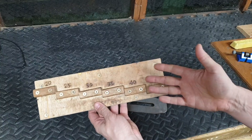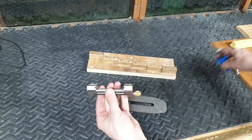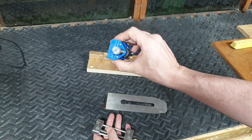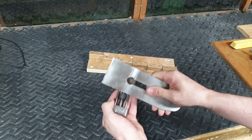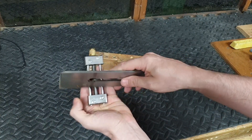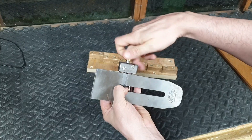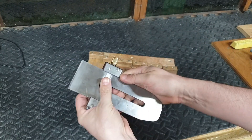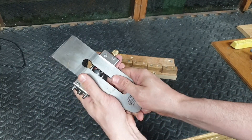Let me teach you how to use a depth stop. The first thing we're going to need is some type of honing guide. This is a Lie-Nielsen, but you can use a cheaper version — with cheaper versions you'd need a screwdriver to tighten it, but with a Lie-Nielsen you can do it hand tight. We put the blade in the honing guide, making sure the bevel is facing down along with the wheel, and tighten it up. We leave it a little bit loose just so the blade can move.